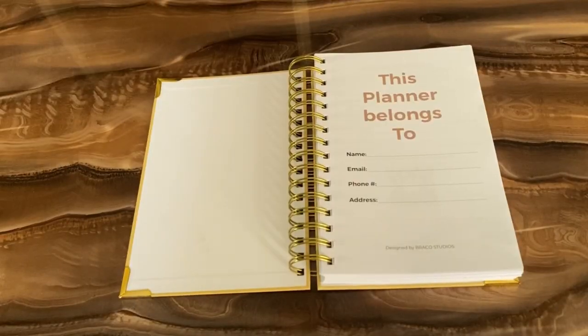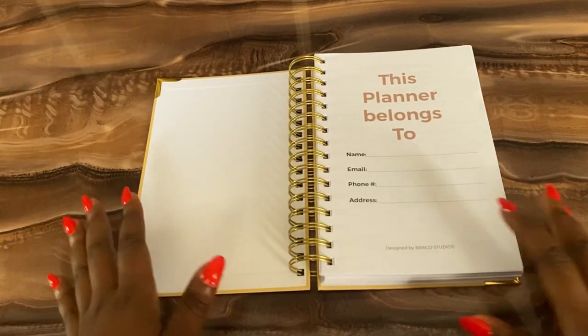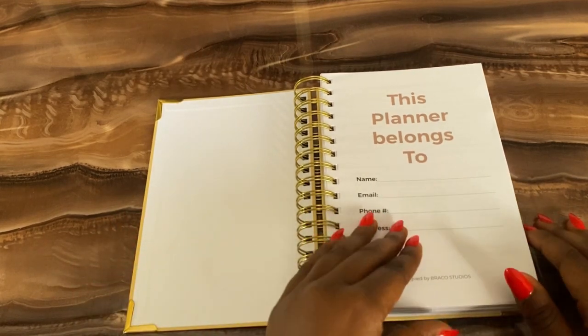you have 'This planner belongs to' — basically you just write your name, your email, your phone number, and your address if you want to. Now I just want to give a special shout-out to Braco Studio for designing this planner and basically helping me out with everything — design, flyers, and all of that. So do also get to Braco Studios if you need anything like this designed or if you need flyer designs. I'm going to leave a link down in the description box so that you can contact them.